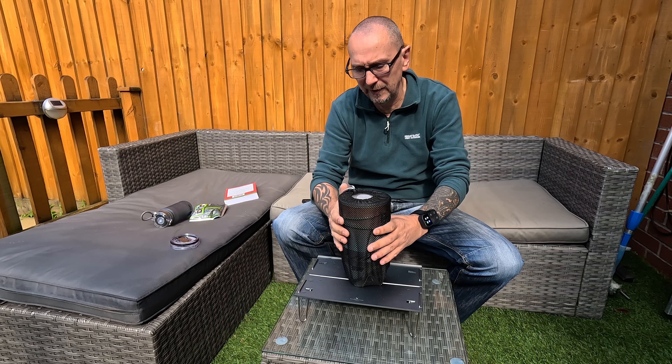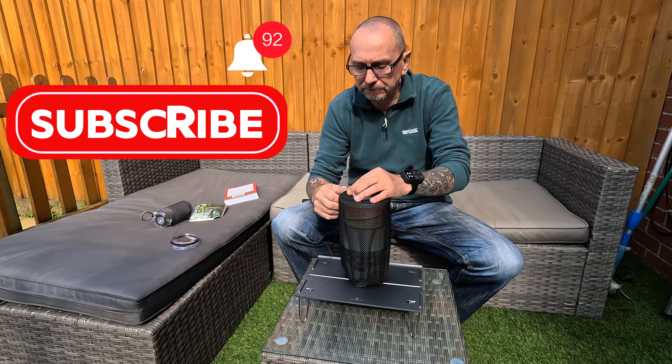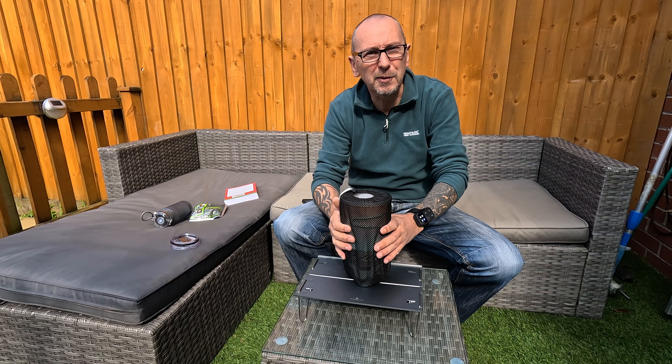Nice and easy, you can't go wrong with it. I'd say it is quite loud when you're boiling — yeah, first time you boil it, it is loud. Really loud, gives you a bit of a shock to be honest with you.